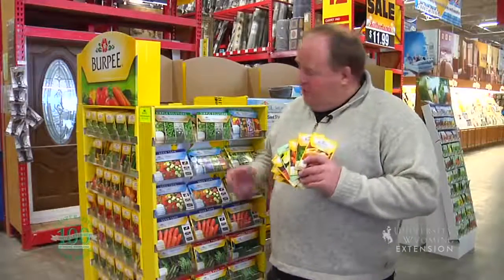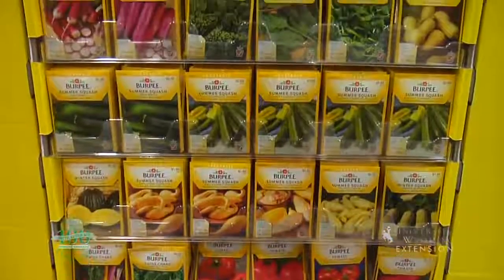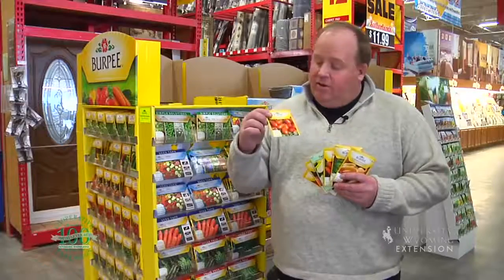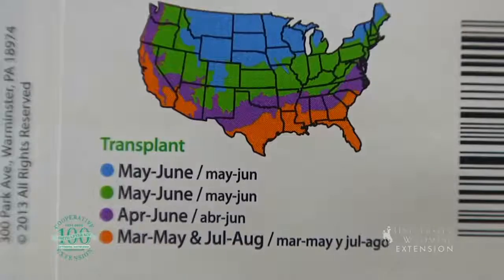Gardeners are truly lucky to have such a variety and selection of different plants. Most gardeners will look at their selection and pick what plant they want from the front of the package. However, the most valuable information is probably on the back of the package. It will give us information about when we can plant this outside. There's a lot of variation in Wyoming's climate, and in different parts of the state, the seed can go out at different times.